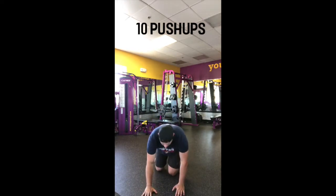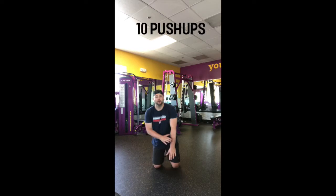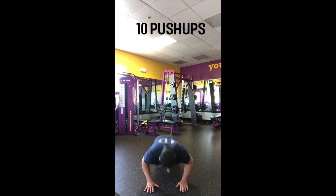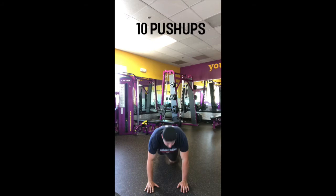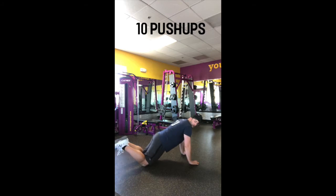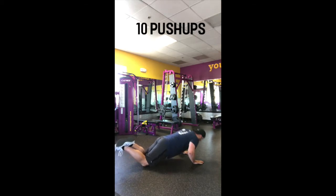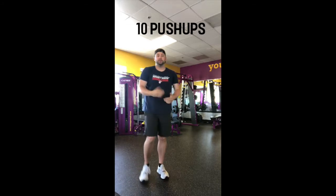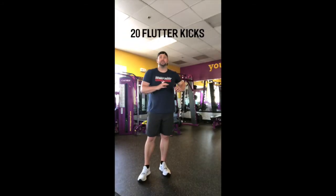Part two of this AMRAP is going to be 10 push-ups. When I do push-ups I like to line my hands up with my shoulders, keep a straight line all the way down and back up. If you need to modify, put your knees on the ground — so you can do 10 regular push-ups or 10 modified push-ups.